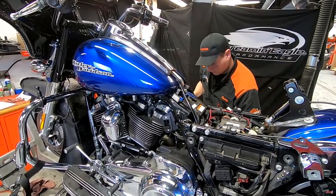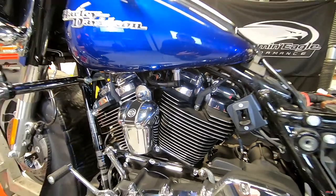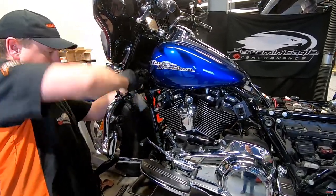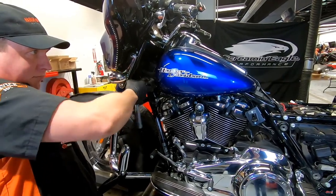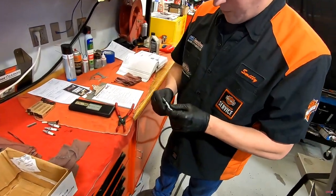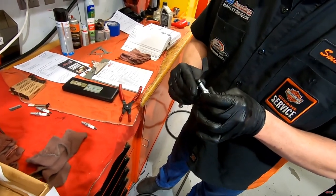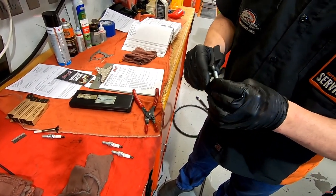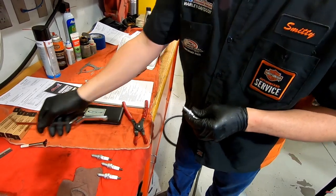This motorcycle is exactly two years old, so we're going to go ahead and change the spark plugs. Unfortunately, while one of them is pretty easy to get to, the other one is hidden underneath the tank, so we'll have to take the tank off to access it. There's a special tool required to take the center spark plug wire off without damaging it. You start by preparing the plugs — verify the gap on them. They come pre-gapped from the factory, but you always want to check. These plugs have a different gap than the previous iteration, and you always want to put anti-seize on the threads to prevent them from seizing on the aluminum.